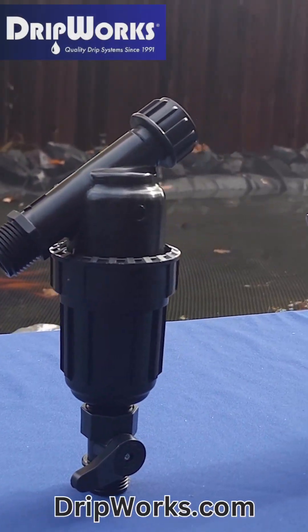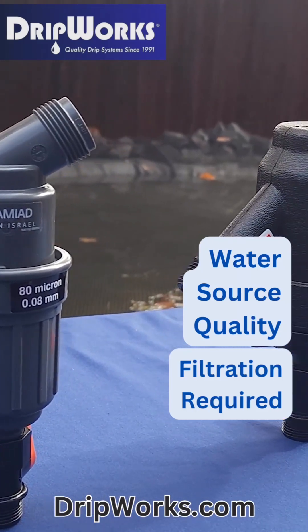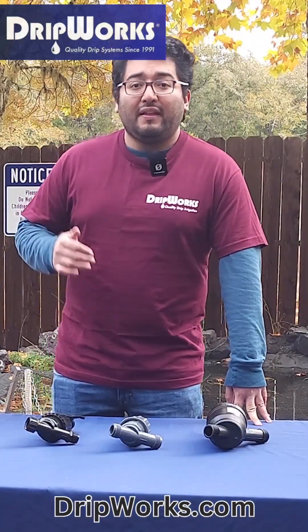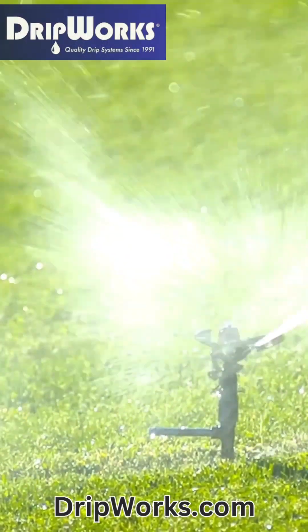To choose the right irrigation filter, consider your water's source quality, filtration required by the type of irrigation system, and the flow requirement. Screen filters are best for municipal water. They are good for removing larger debris and are suitable for most sprinkler and drip irrigation systems.